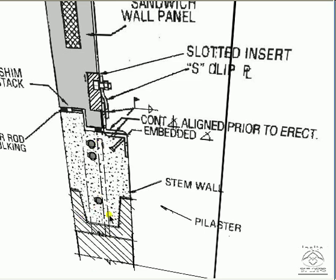Here's some reinforcing — vertical reinforcing. So that tie beam is a very important component of the top of that wall.